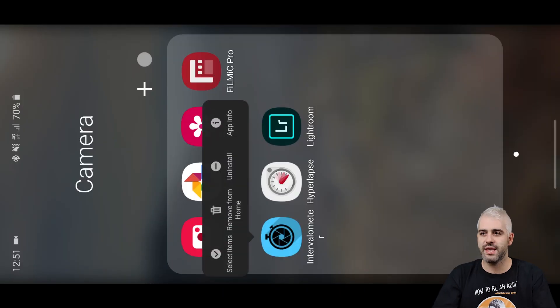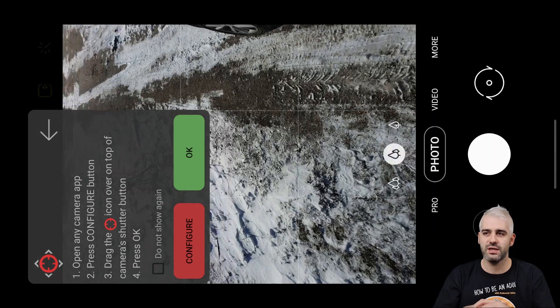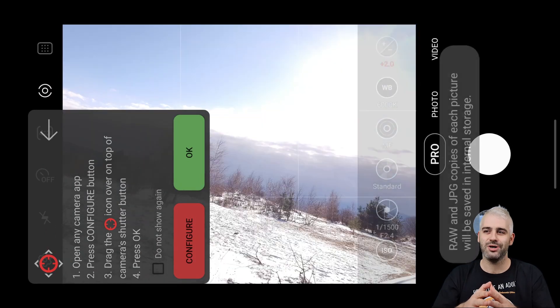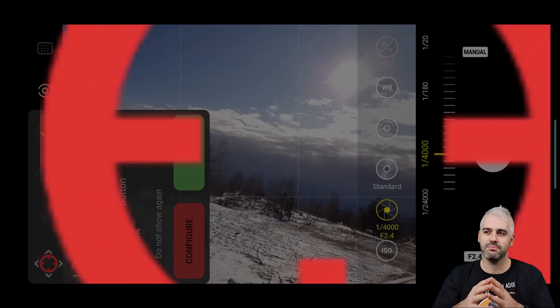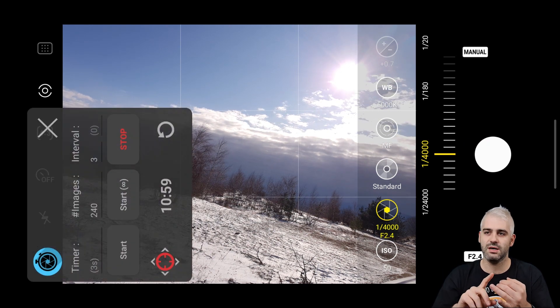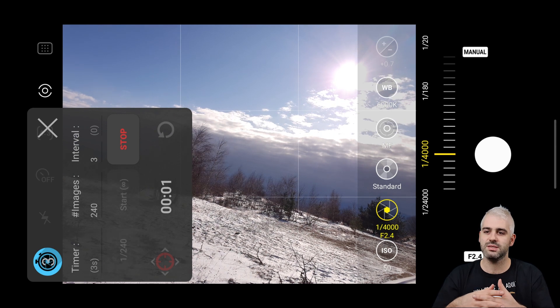Let's go ahead and open the app — it just pops up as an overlay screen. Then you can open your camera, position the phone. I'll go to the Pro setting and adjust the settings manually. Using the Configure button, you can show where the button is that the app is going to be clicking. Then you can set up the interval, the number of images it's supposed to take, and the delay before it starts. Then it will just start pressing the button instead of you having to press it manually.